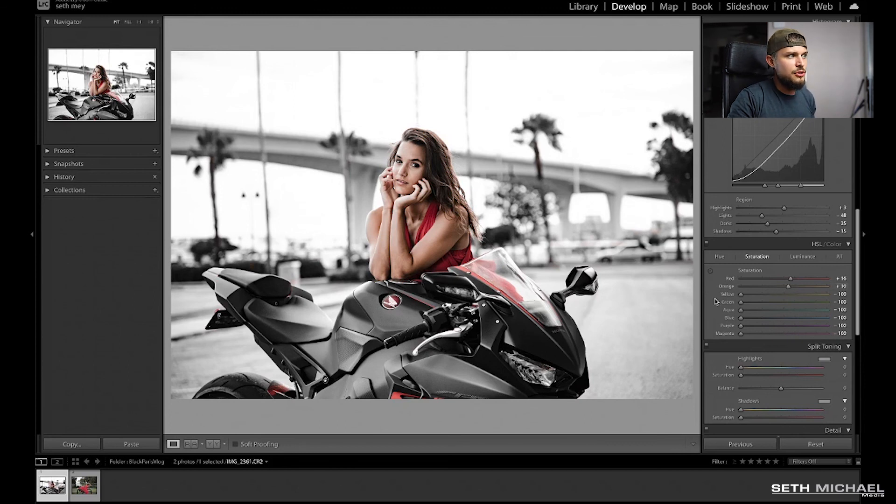Next one — we're going to go to luminance. In luminance, we're going to change one thing and that's the red. We're going to take that and put it at negative 10.